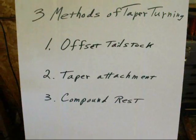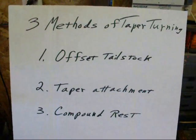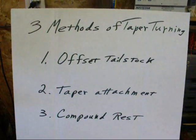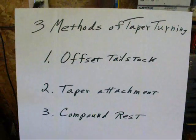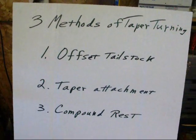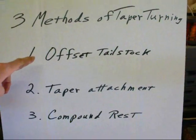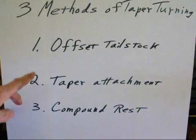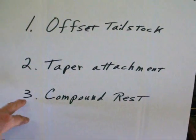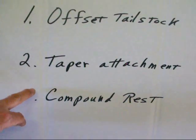I wish I had a blackboard like my buddy Glenn Beck, but I'll have to settle for a piece of cardboard. There are three methods of turning a taper on a home lathe. If you've got numerical control, of course, it's all going to be automatic. Number one is the offset tailstock method, number two is the taper attachment method, and finally number three is the compound rest method. And that's the method that I'm going to use today.